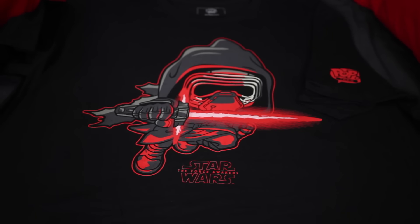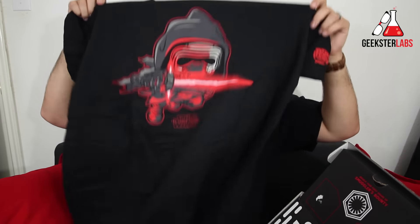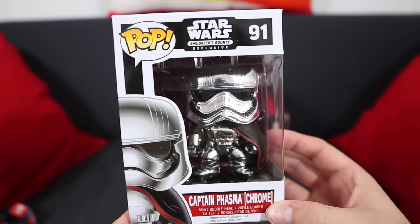What's up Geeksters, it's me Omar from GeeksterLabs.com and today I have a really quick unboxing of a new subscription box that just got dropped on my doorstep, which is from Funko. This is the Star Wars Smuggler's Bounty subscription box. You guys are probably familiar with other subscription boxes like Loot Crate and NerdBlock.